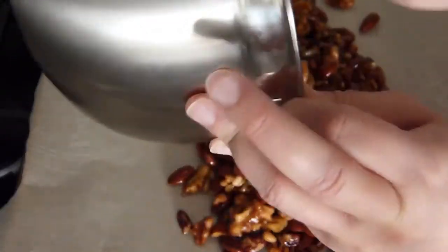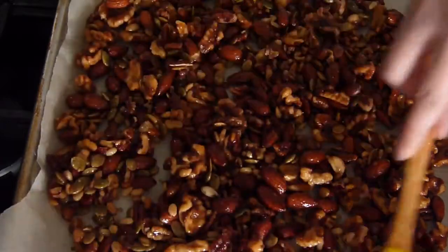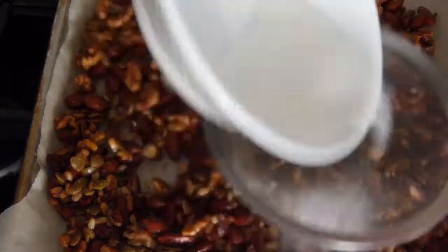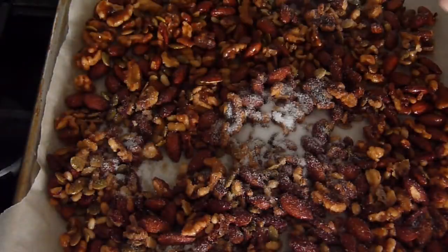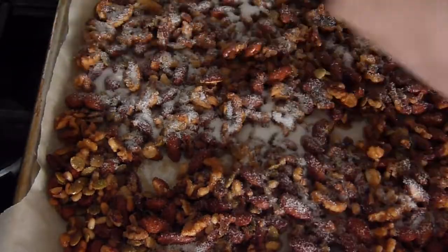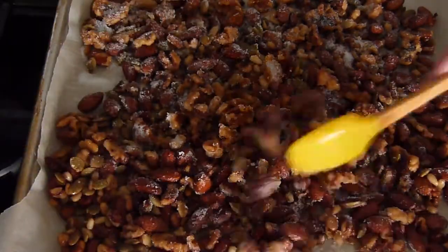Cover your baking sheet with parchment paper, then spread your coated nuts over the surface. Sprinkle the salt and sugar mixture as evenly as possible. You may need to gently stir your nuts in order to get an even coating.